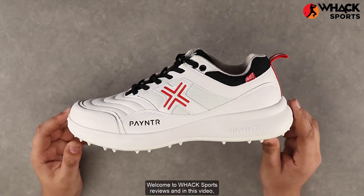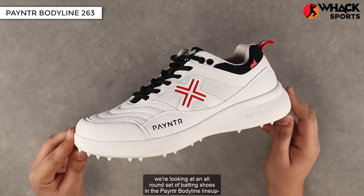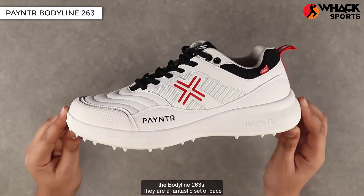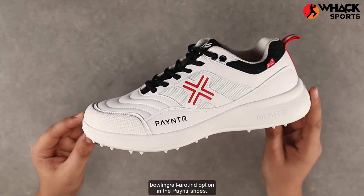Welcome to Wax Sports Reviews. In this video we're looking at an all-round set of batting shoes in the Payntr Bodyline lineup — the Bodyline 263s. They are a fantastic set of pace bowling all-round options in the Payntr shoe range.